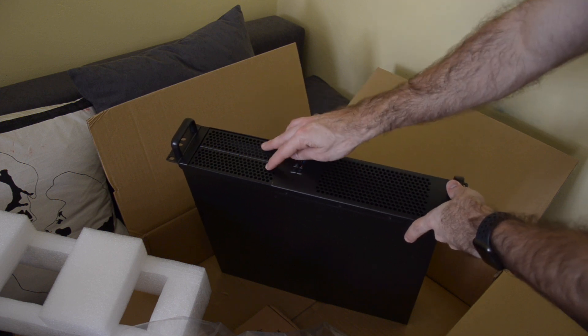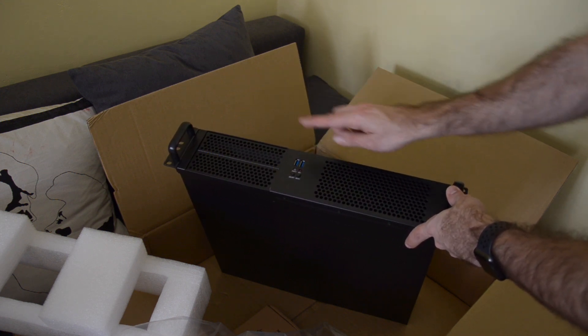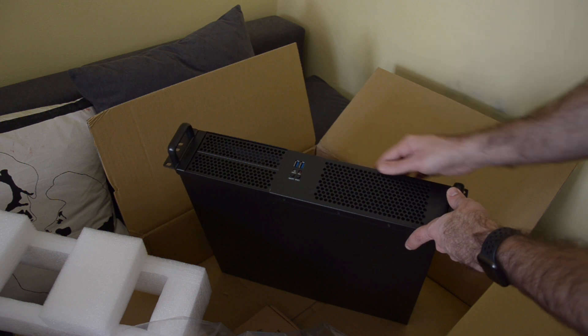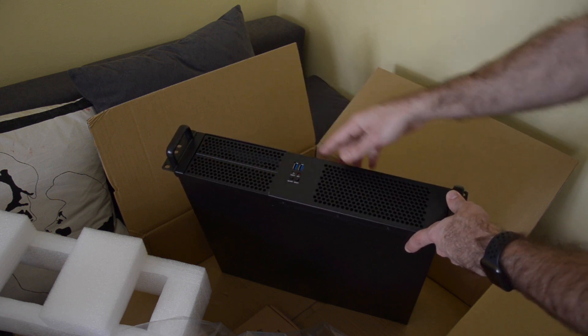Here you can see it comes with two drive bays, but without the trays. Two USB 3 frontal ports, a power button, a reset button, and power and HDD activity lights.